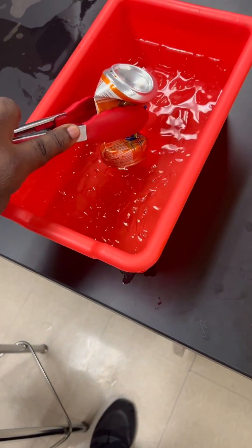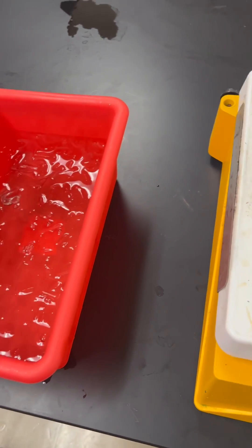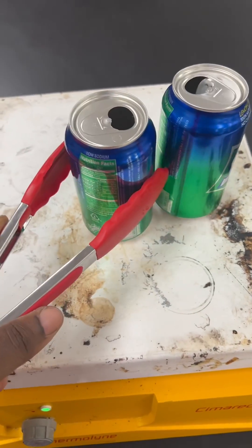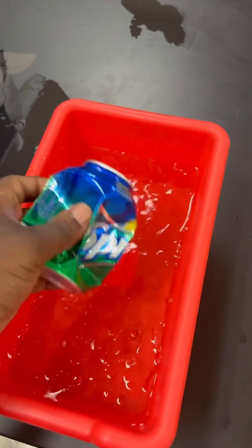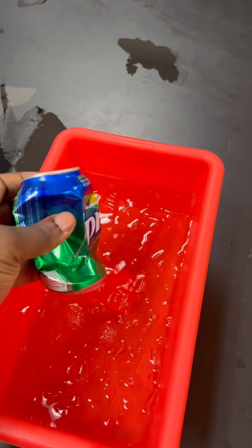Then get some tongs, put the can in the ice water, and the pressure change — once the heat hits the cold — is going to collapse the can. Use the tongs to pick it up and put it in the ice water, and the can will be completely cold, no longer hot.